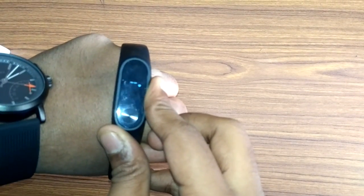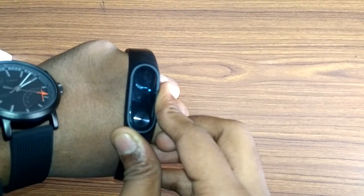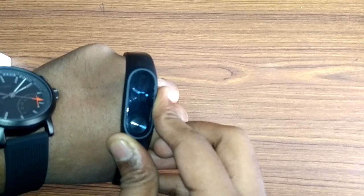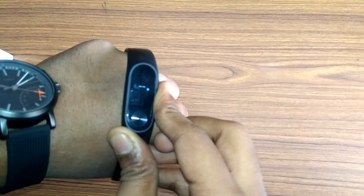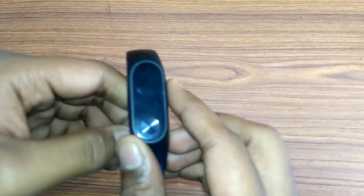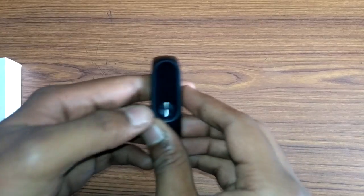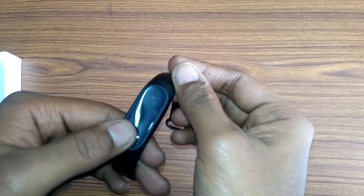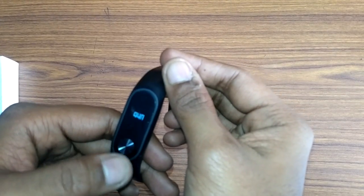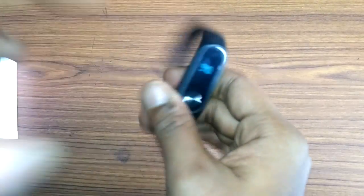The heart rate sensor is not very accurate compared to competitors like Fitbit HR or Jabra. Right now it shows my heart rate as 105, but you need to be very still — even if you slightly move your wrist it will give errors and won't give you the exact heart rate.